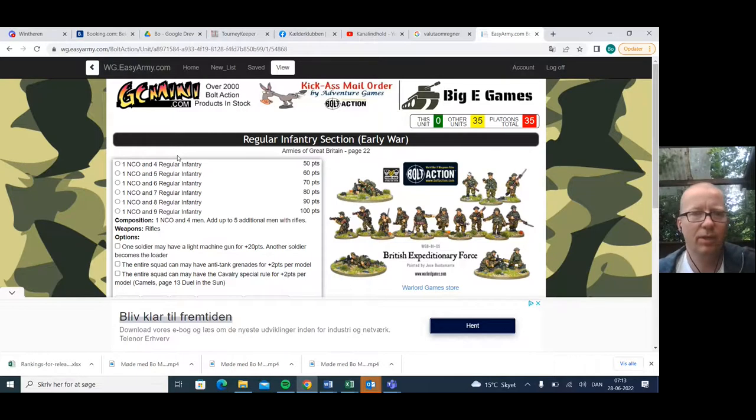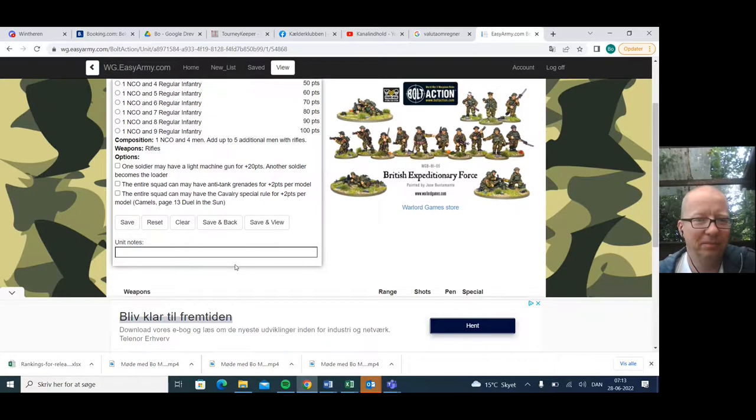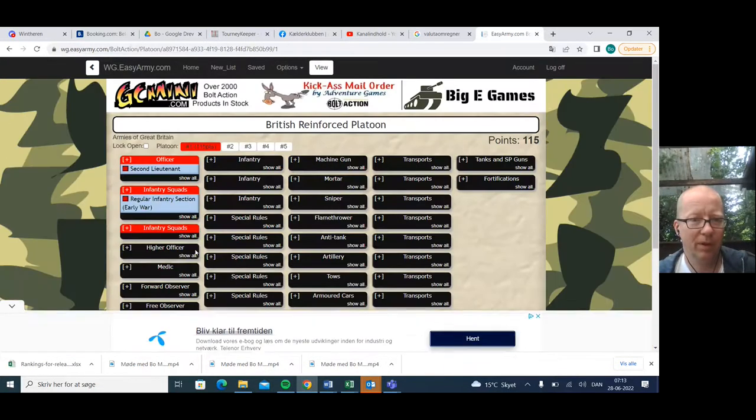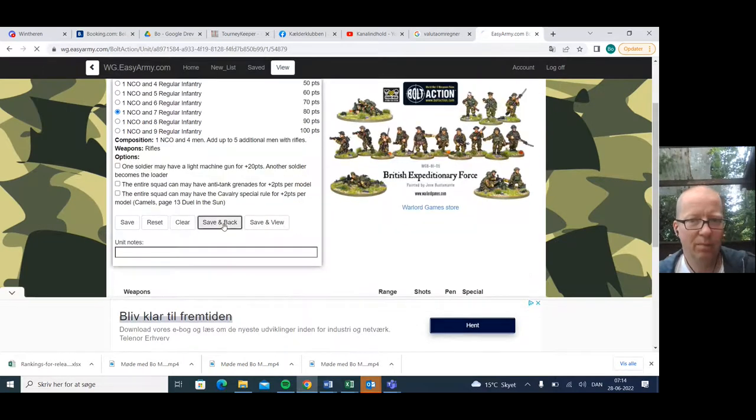For me, an early-war infantry section is the way to go if you're going thematic, and they're very useful. They're regulars, so I think we need eight to ten men in the units. You can also do something really cool — mount them on camels so they become cavalry. I want to try this because cavalry is really, really good, but it's difficult to get the models. So we're going regular infantry eight-man units with rifles, all of them. No reason to buy upgrades, especially not the light machine gun — the British bren is definitely not good enough for that. We're going two of those.